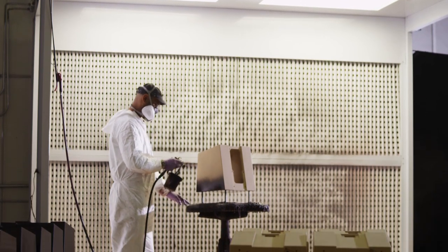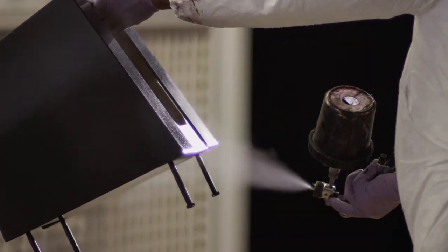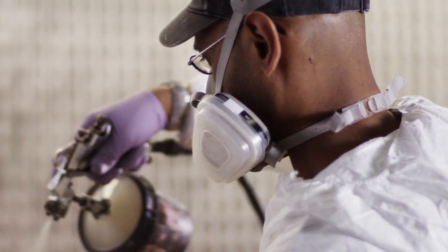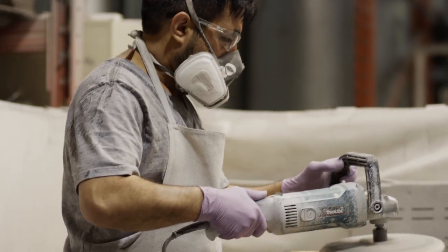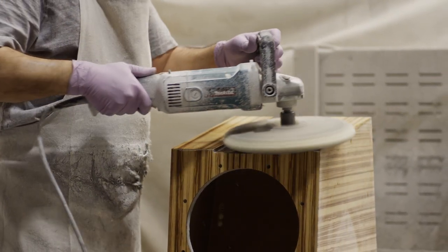We're using extra paint so we can keep the sheen. It's sealed properly so it doesn't come apart over time. Buffing is a skill, and we have found that getting good buffers is very, very hard. Not too many people buff high gloss. The furniture industry just sprays high gloss — they do not buff it.